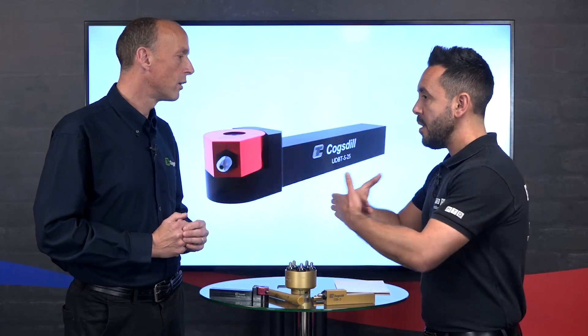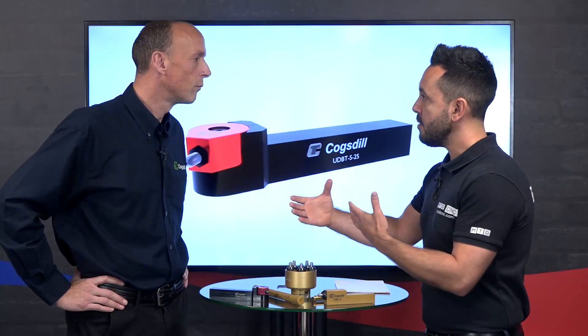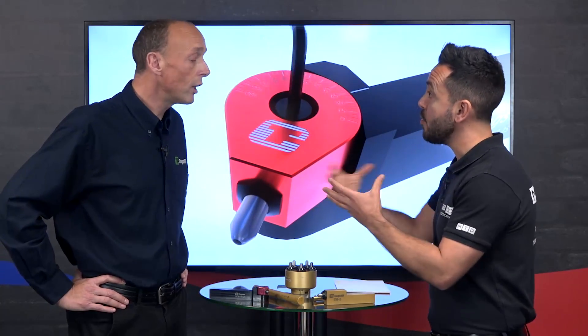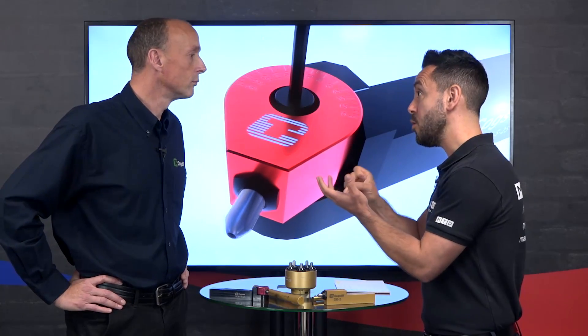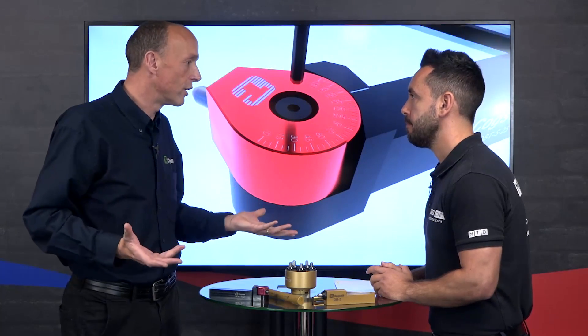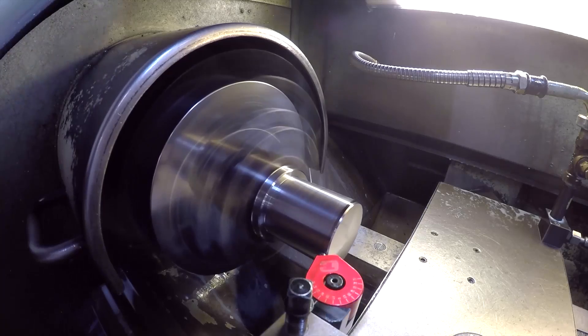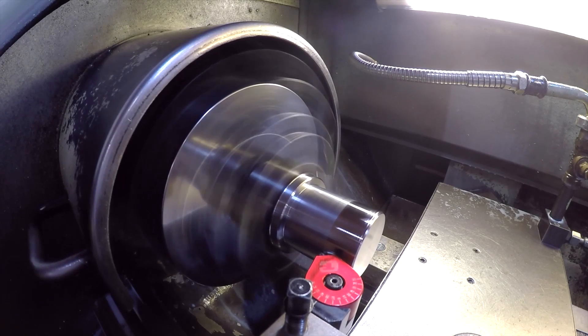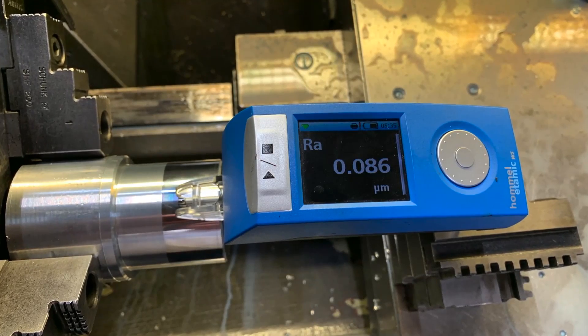That's really important because without a burnishing tool to achieve a stable process it can be quite difficult — your insert could wear, for example. With the burnishing tool you're getting your size and surface finish in a stable process. You could put an insert into a boring bar or turning tool and achieve 0.4 RA, but how long will you achieve that for? As soon as the insert starts to wear you lose that surface finish. I've been to many customers who say they've been trying for days to get a surface finish, and putting a burnishing tool in hits it straight away.